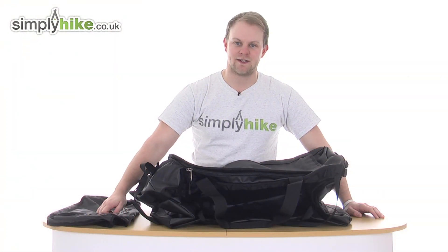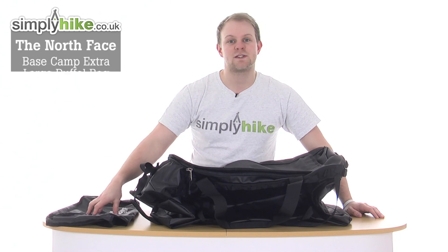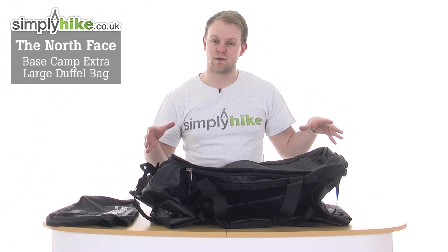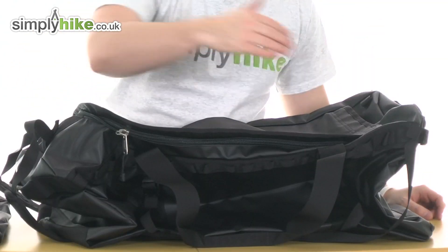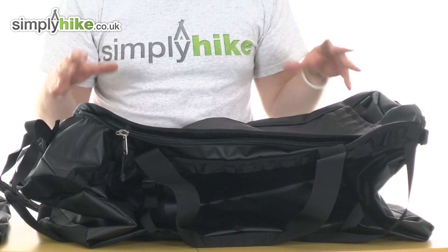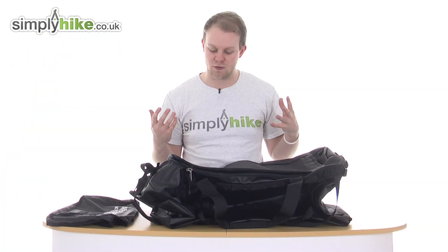Hi and welcome to Simply Hike Deco.uk. Today we're taking a look at the North Face Base Camp Extra Large Duffel Bag. It is the largest of the Base Camp range, measuring at 81cm x 48cm, has a capacity of 155 litres and it weighs 2.24kg, which for its size is very lightweight.